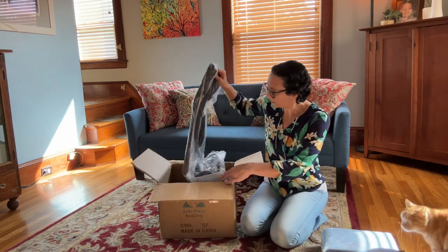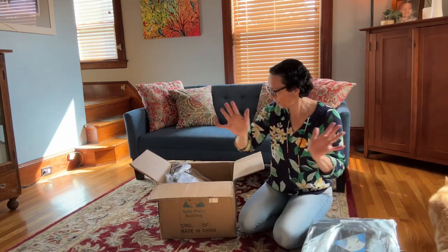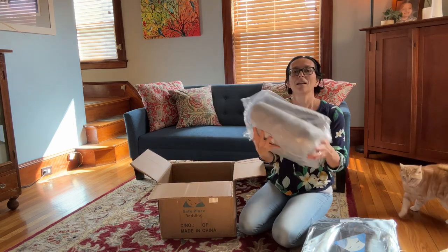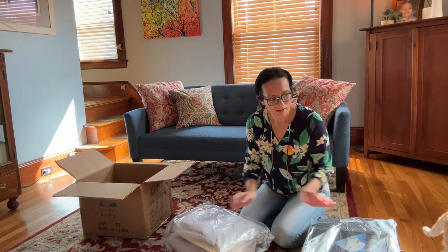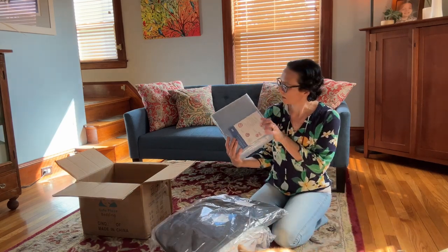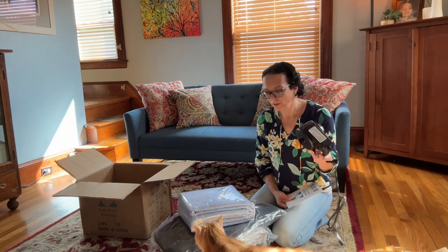And then this is the duffel bag — this is great. This is like the full thing; you don't need to buy anything else. And the bed — I didn't realize this came with so much stuff, I'm excited! So we've got the bed, the travel bag, the waterproof pad, the tie-downs, and the air pump all in one box.